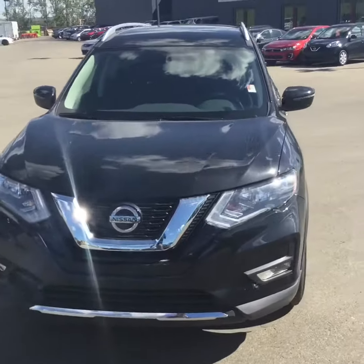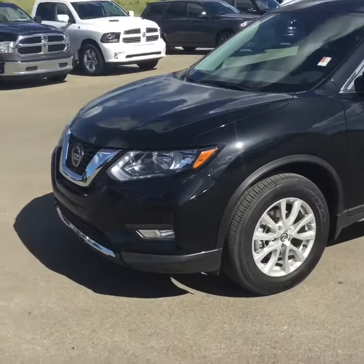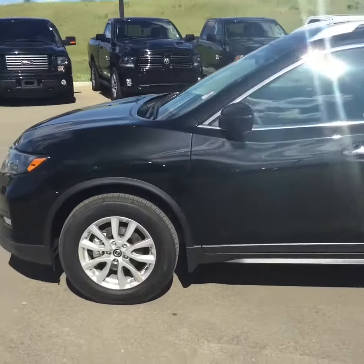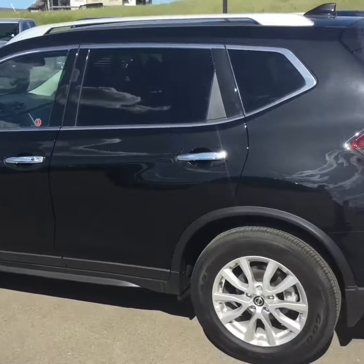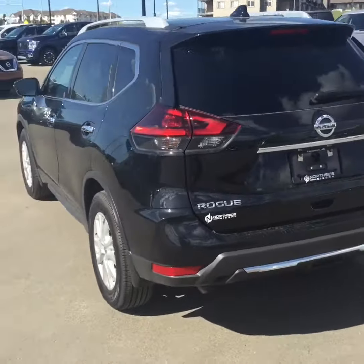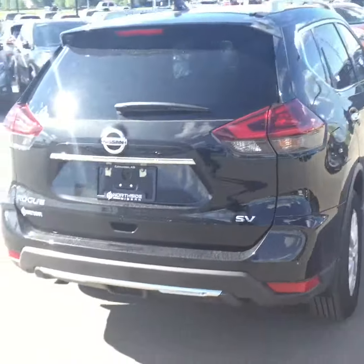Hello, this is William speaking to you from Northside Nissan with the Rogue, the SV trim level. Let me give you a 360 view of this aerodynamic SUV. Compared to the Qashqai, this has a 2.0 liter engine while the Qashqai has a 1.6 — it's a very aerodynamic, compacted SUV.